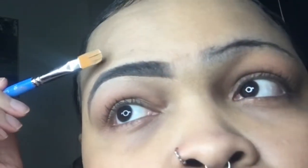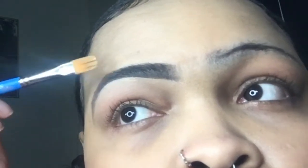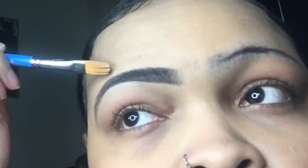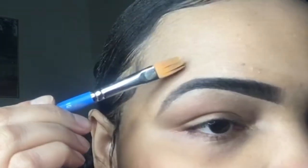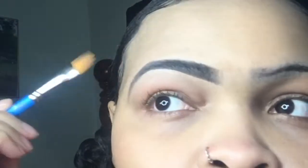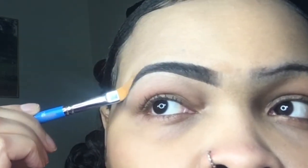I'm gonna carve out and shape it and make sure everything is crisp and neat. Look at the other brow — it's like, 'Help me girl!' Don't worry about it, I'm coming over there.